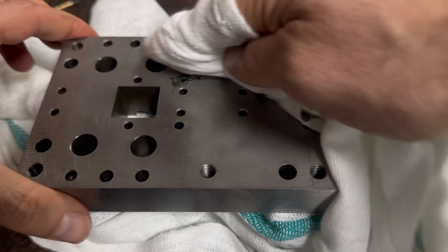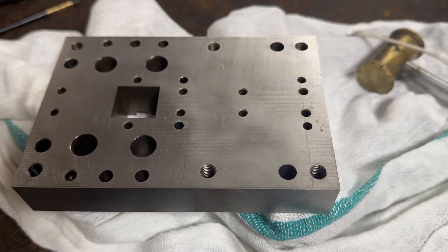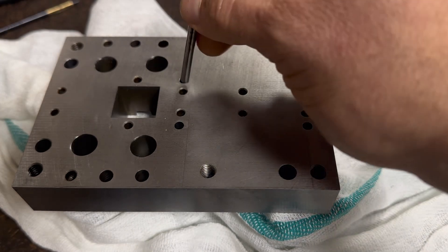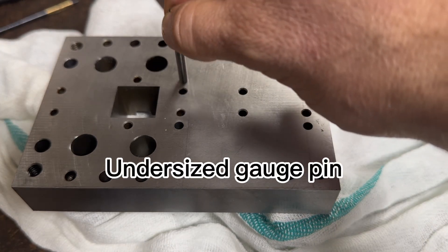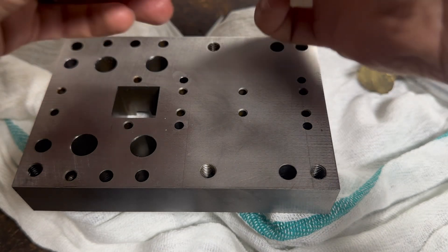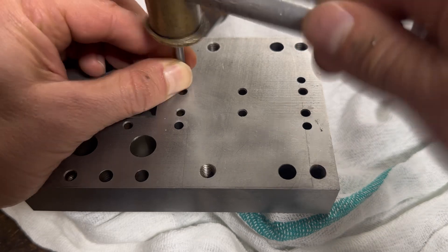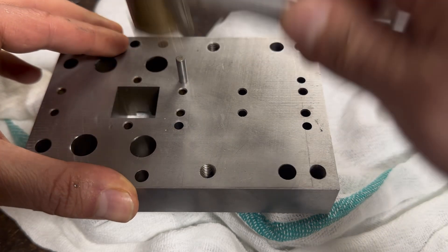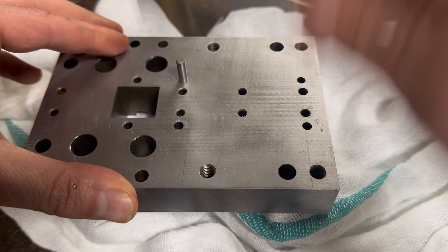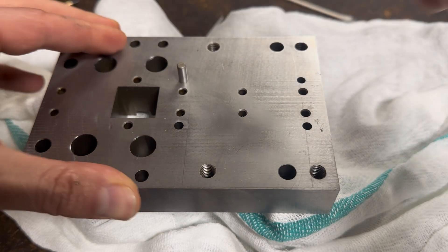Clean off the lapping compound again and recheck. This time the hole fits perfect. If you have any questions, please post them down below and I will answer all your questions. Thank you for watching. See you in the next video.